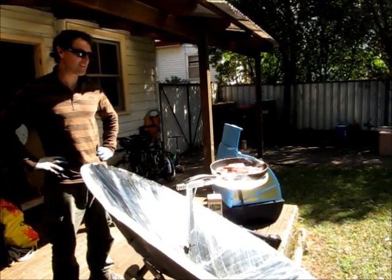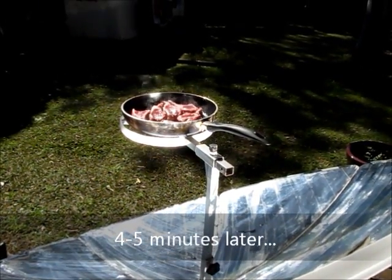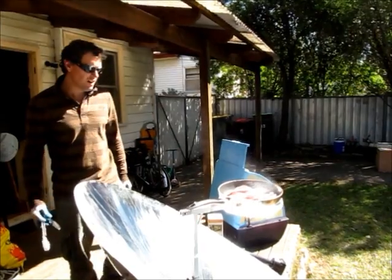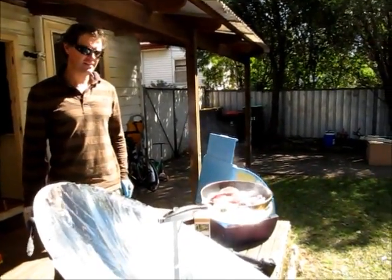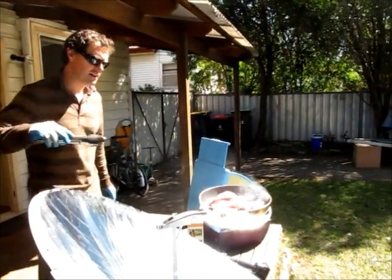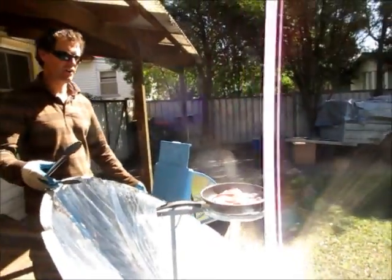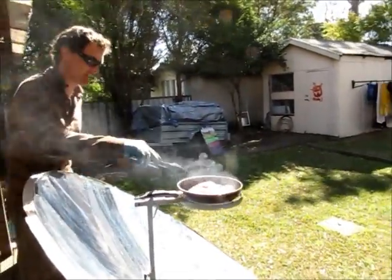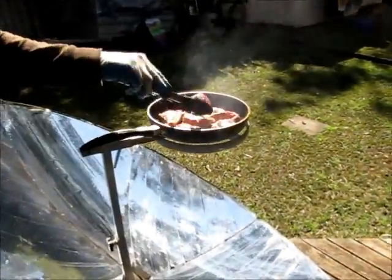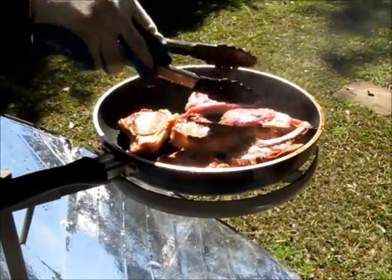It won't be long before we'll have to flip those. They're looking like they might be just about burning actually — it's only been a few minutes and I think I'm going to flip them over. What I'll do is turn the dish just slightly out of the sun so that as I reach over it, my hand doesn't cross the focal point. And flip them over. That is seriously quicker than a gas barbecue. That is awesome. Amazing.